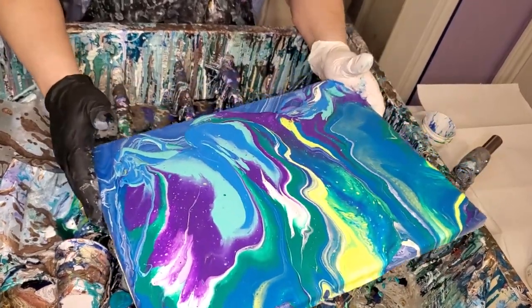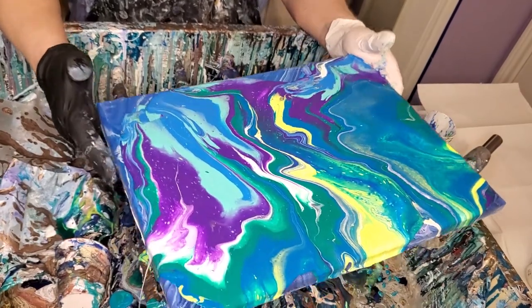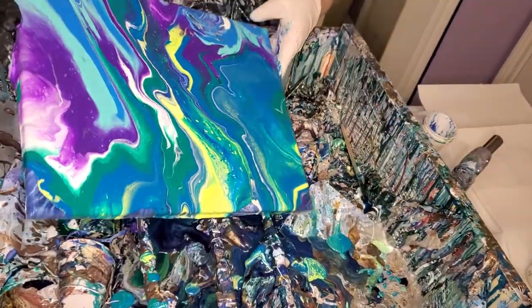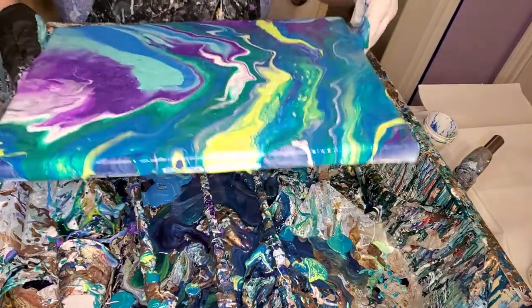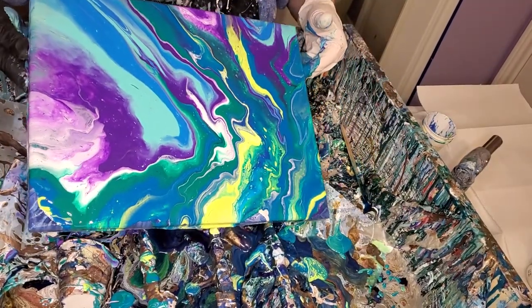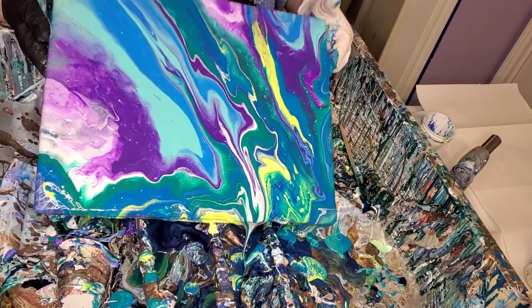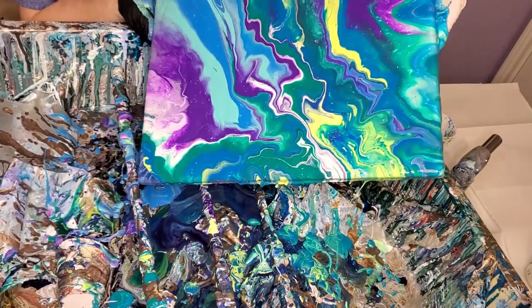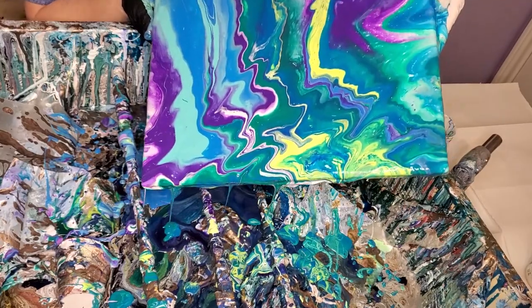My other one was real pretty — it's in the other room where I just showed you. It came out pretty. This one doesn't have as many cells so far as it did, but it's pretty. The colors are pretty. On the other one and on this one too, the colors are just really pretty, really vibrant, and very well defined, which I like.